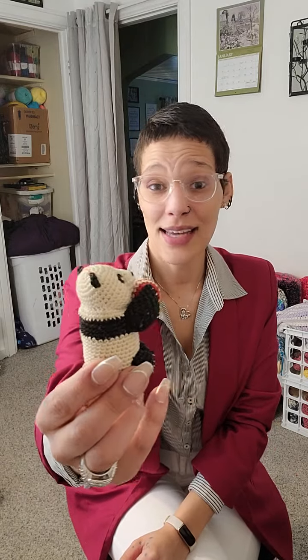I want to show you my little panda bear that I found at an antique shop. He has crocheted details — absolutely adorable. I had to have him. He needs a little bit of a bath, a little spray down, but he's going to get added to my collection.